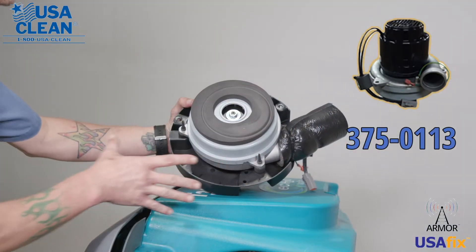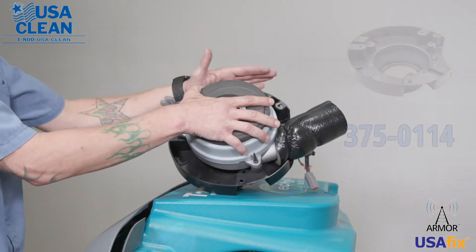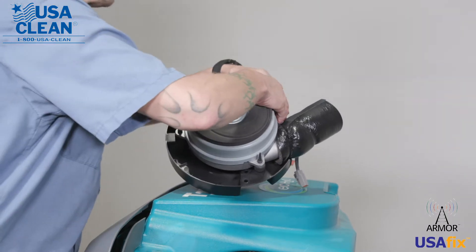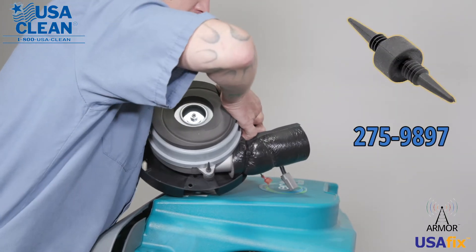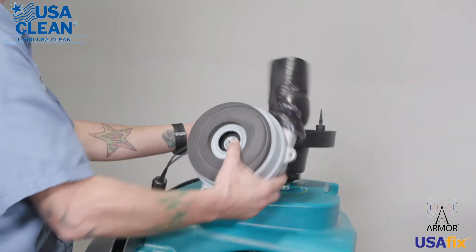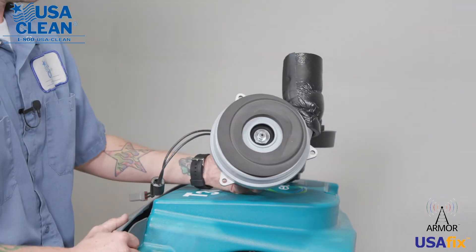Now at this point, we need to remove the back motor from the back motor housing, and it is held on by these three little rubber plungers. Be careful when you pull them so you don't break them. And there's your back motor.